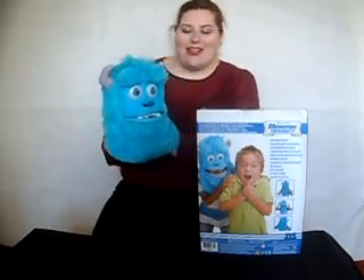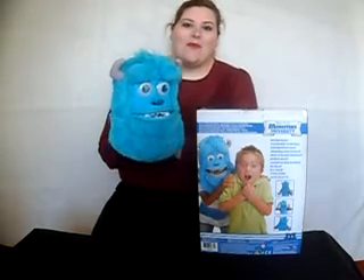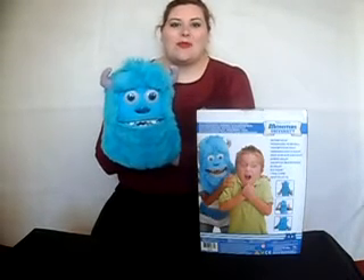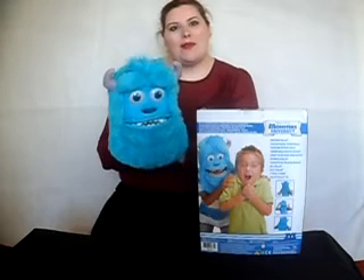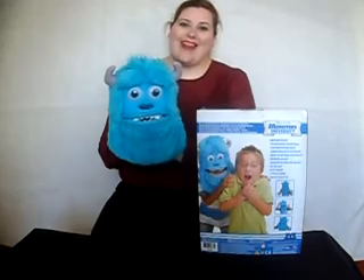If you'd like more information on this mask or any other Monsters Inc products, take a look at the Monsters Inc website. Alternatively, you can visit underthechristmastree.co.uk where we have a page dedicated to the Sully Monster Mask. Thank you very much for watching. Bye!